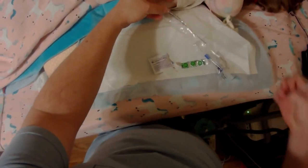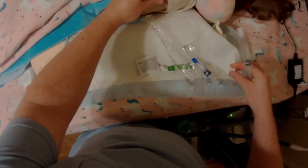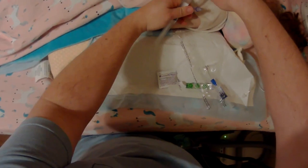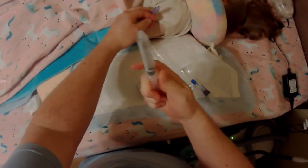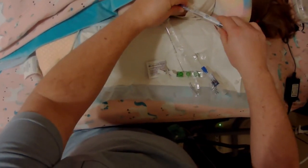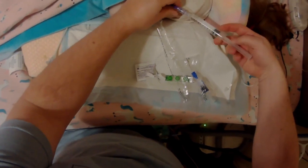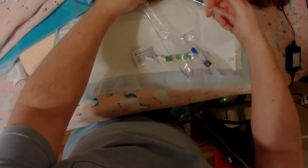Then we're going to use the saline first. Disconnect the IV, pull back some air, and then push up to make sure there's no air coming out. Once again about three to seven mils — I usually do five.